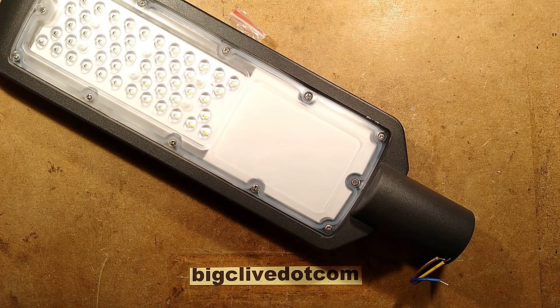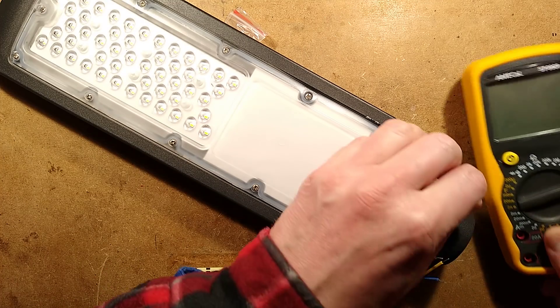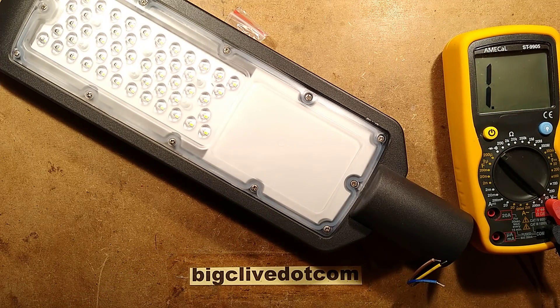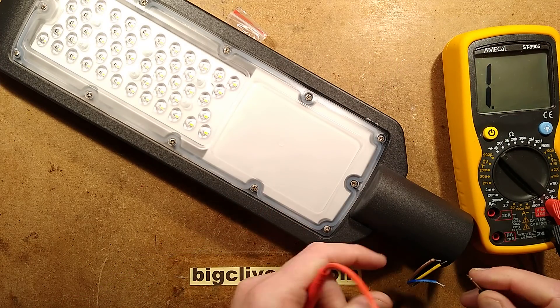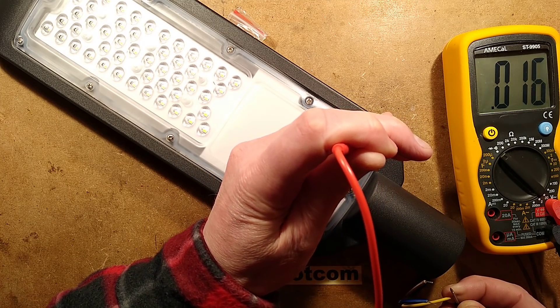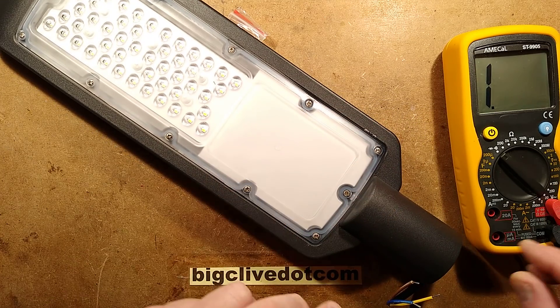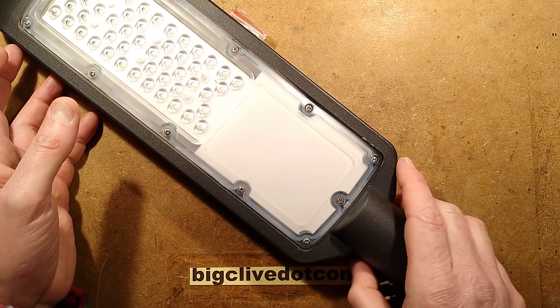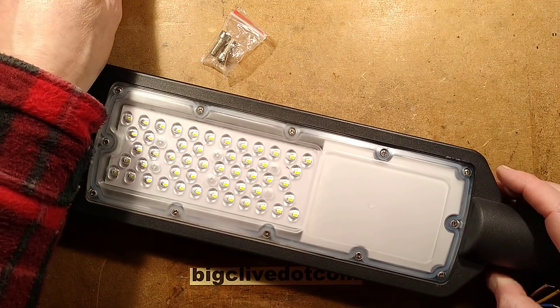So any of these things - have they been earthed? Let's bring the meter in and put it round to continuity to check if the earth wire is connected. Earth wire - aren't they learning yet? It is connected. In the past we've looked at some of these and the earth wire showed continuity, but it was just brushing against the case or trapped under a screw.